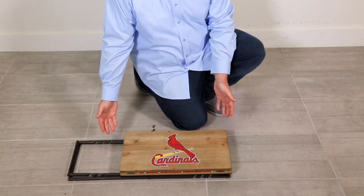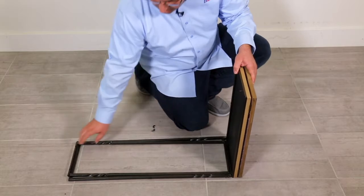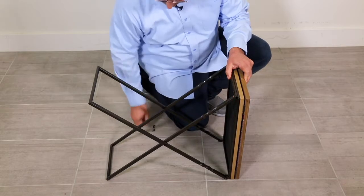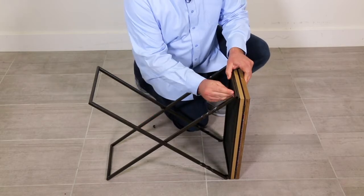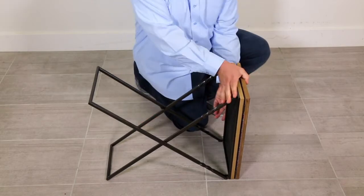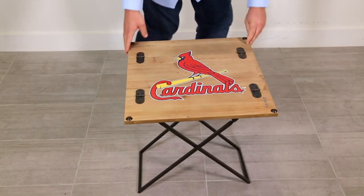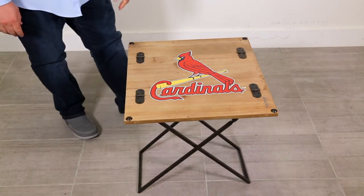Nice compact, easy to store. And then reversely, to set it back up, unfold the legs and attach them into the screws and reattach your wing nuts, and then set it back up, open or closed. The Team Sports America pull up armchair table.